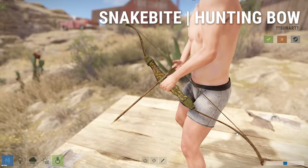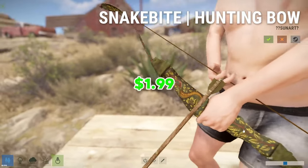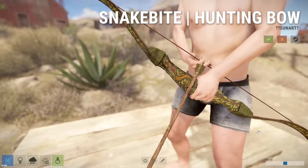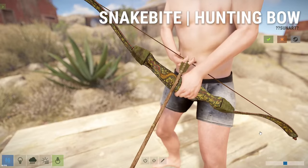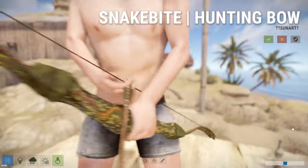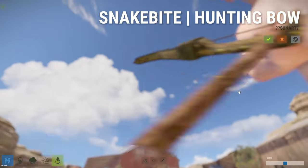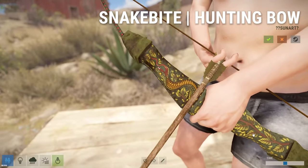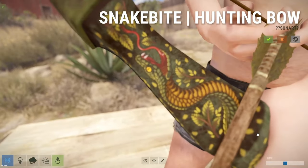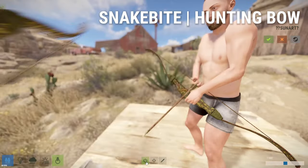Here we have the Snakebite Hunting Bow, and this Hunting Bow skin is going to cost you $1.99. I like this one as well. The leaves on the limbs of the bow look really cool — those just look nice. The green is a nice color. And then there's the snake — his belly looks pretty cool. It's good camouflage too if you guys are trying to hide in bushes.